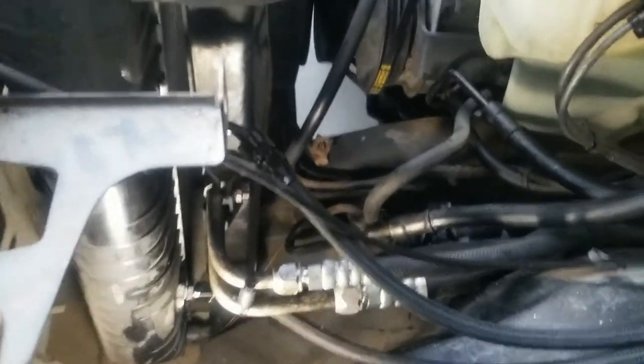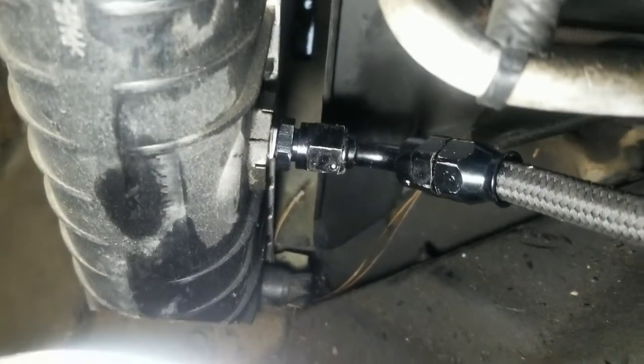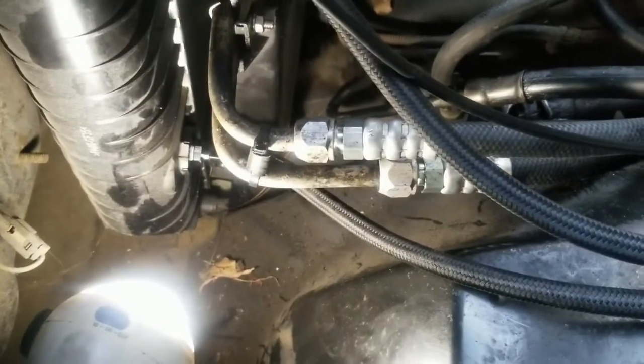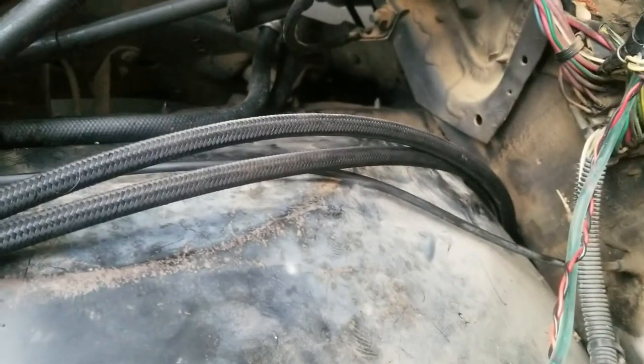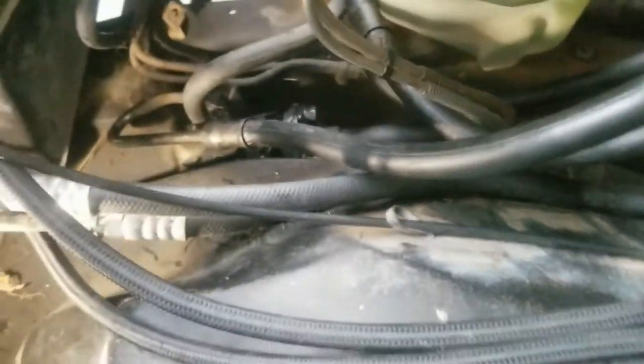Welcome back. Got that bracket installed, and you can see the N6 transmission cooling lines there. I'm still a little off on the routing but working on it. These oil cooling lines go up over through the gap — I'll adjust those shortly. They're really nice and solid, no vibration spots that I can tell, just a little bit of slack.